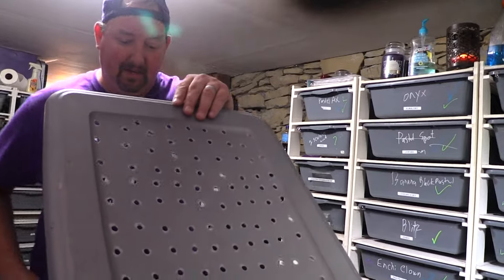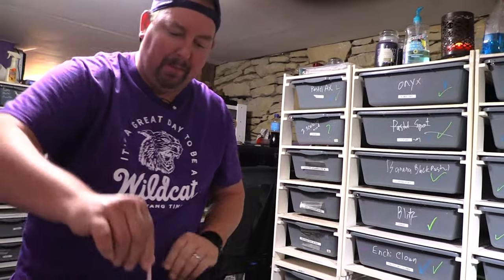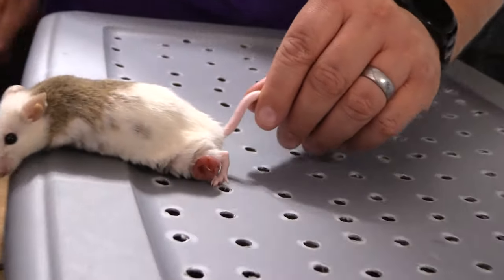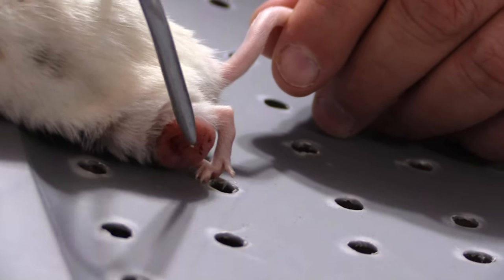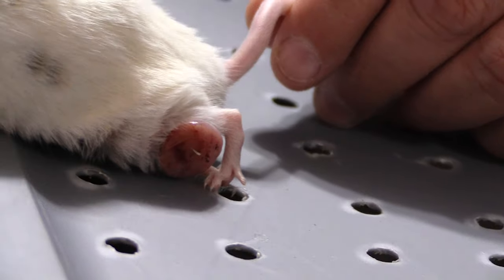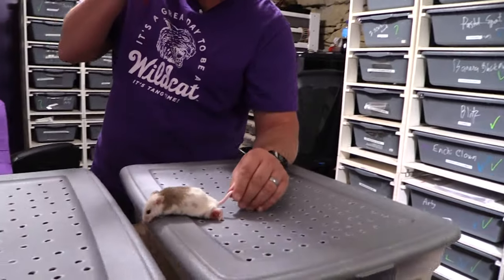First, you must identify the problem. Here it is. This is our problem rodent, and as you can see it has like a cancerous growth there on its leg area. There's a reason I breed the snakes and Kurt breeds the rats — I just called that a tail. Rat anatomy 101.